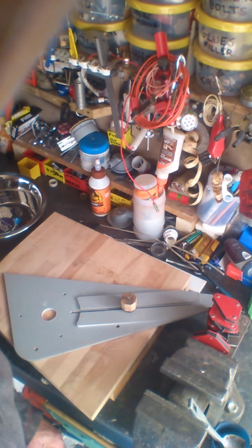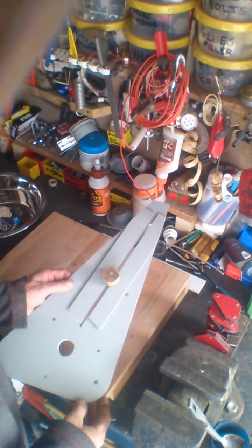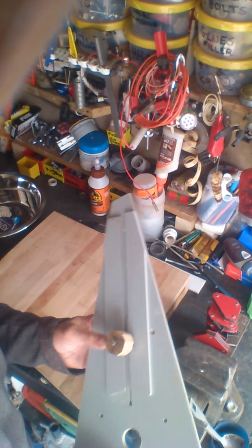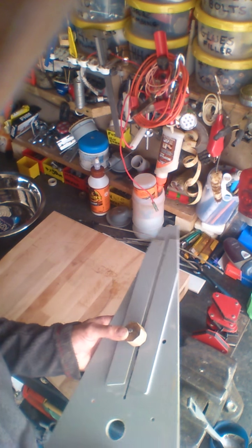Hello YouTube. I'm making a jig — I've made a router jig for cutting circles for my little router. I picked up a very old Black and Decker router at the boot fair.